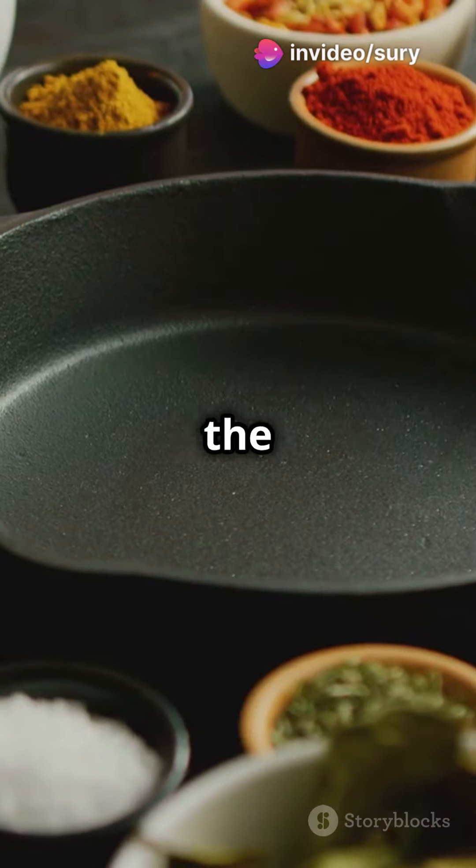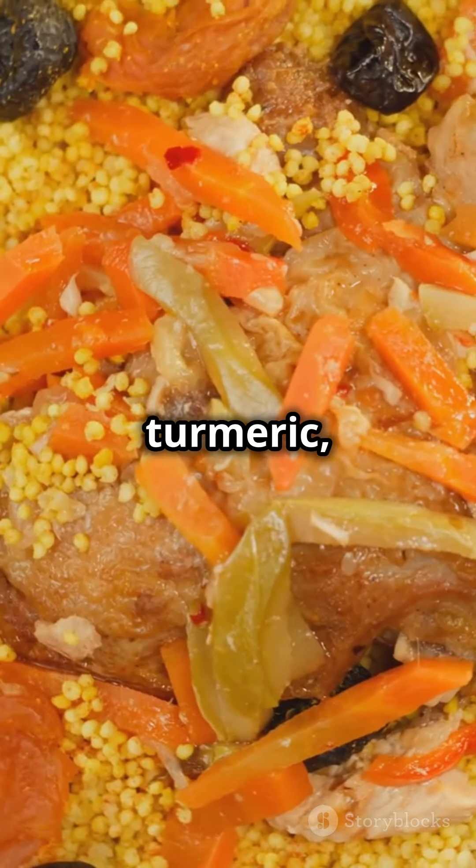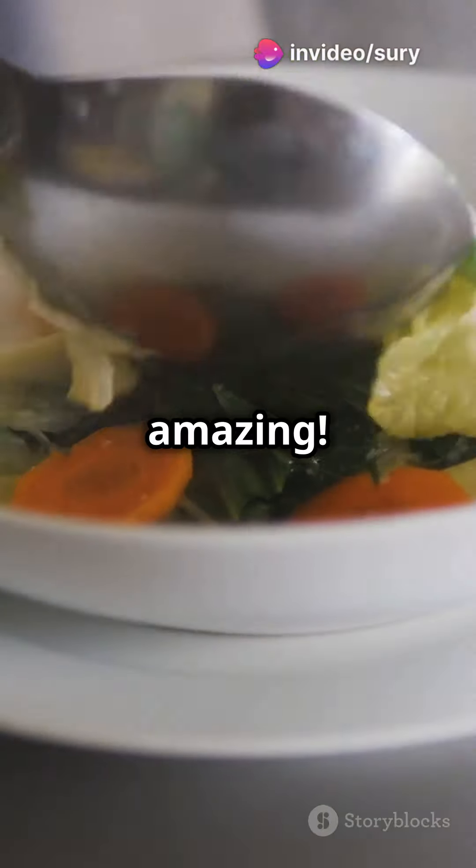Now, the magic happens with spices. Toss in cumin, turmeric, ginger, and cinnamon. Trust me, your kitchen will smell amazing.